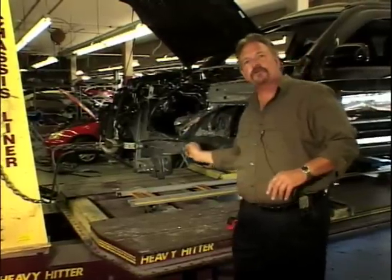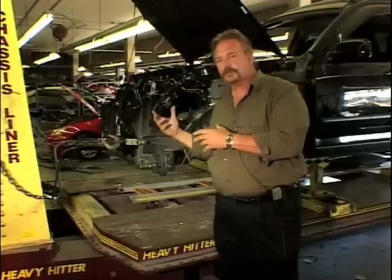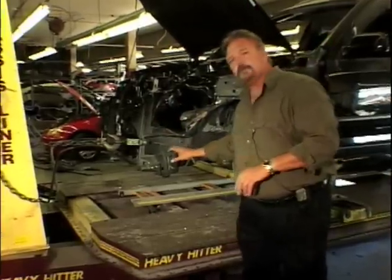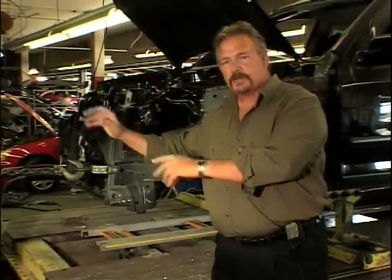As we've discussed in previous videos, you're trying to reverse the inertia that came into the body from the collision. You're not able to replace these panels until you get the back into the position it's supposed to be — bring everything back up where it's supposed to be.